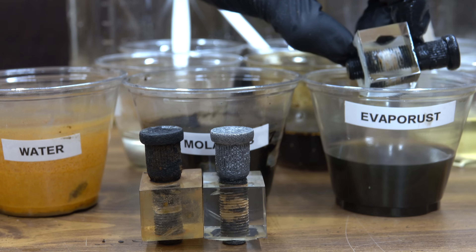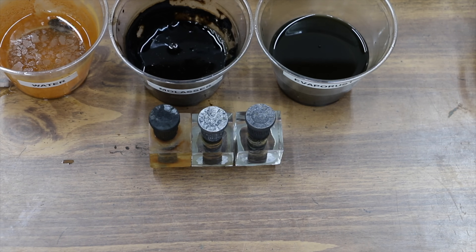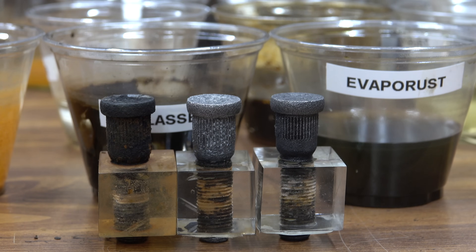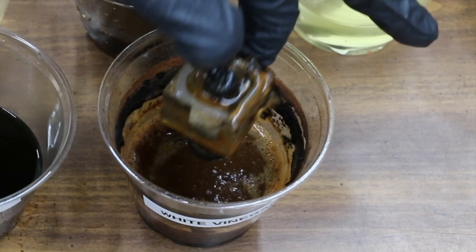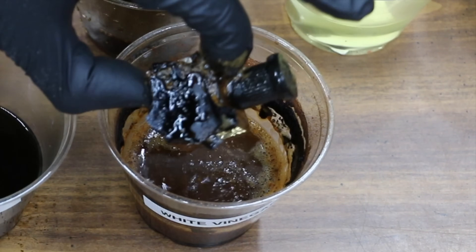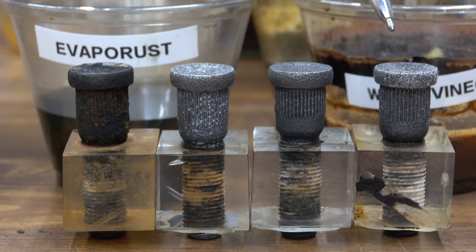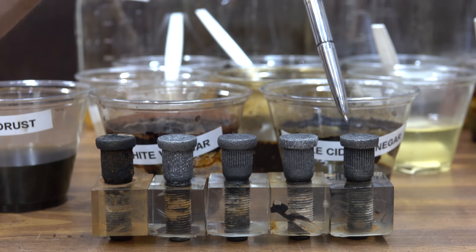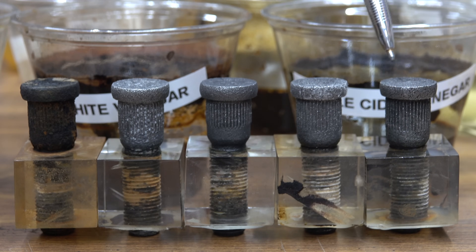Evaporust looks really good too. All the way to the right is Evaporust, in the center is molasses, and the water is to the left — both Evaporust and molasses have done a terrific job. Taking out the bolt exposed to white vinegar — water, molasses, Evaporust, and white vinegar all look about the same as far as the amount of rust; they've all done a terrific job. Adding the apple cider vinegar bolt to the lineup, it's done a terrific job as well.